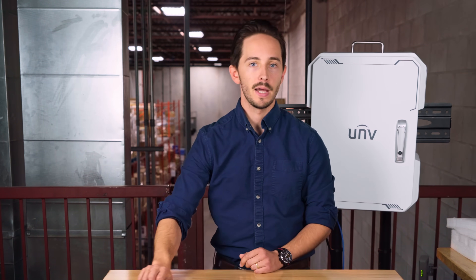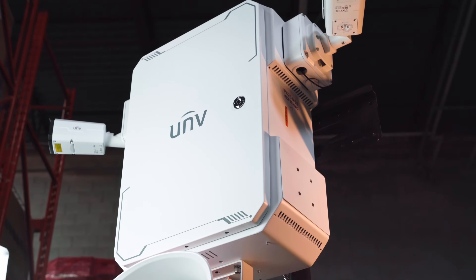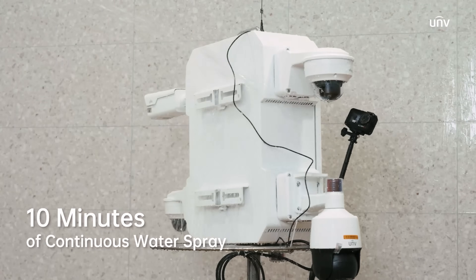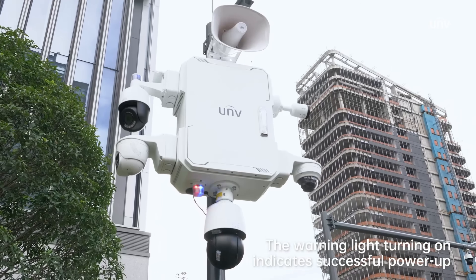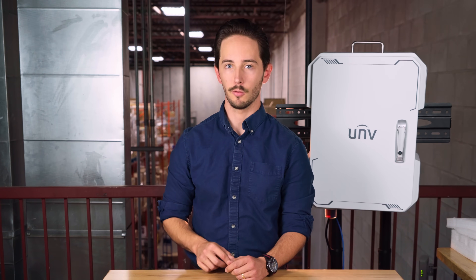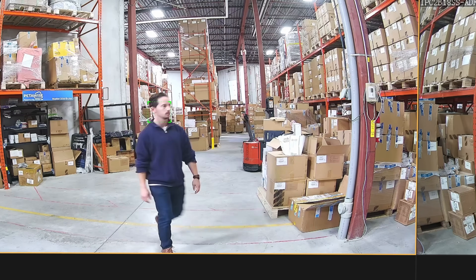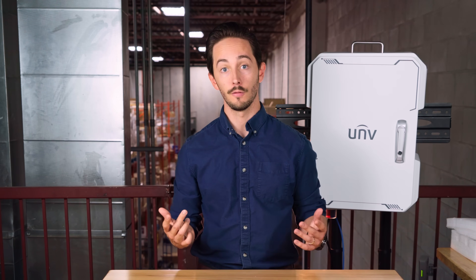Hey everyone, meet the new smart management box from Uniview. We've got power, storage, smart control and environmental protection all in one weather-ready enclosure. If you've been looking for an all-in-one solution for remote sites that need quick setups with built-in intelligent analytics and monitoring, look no further.